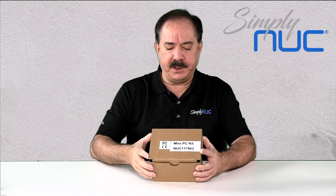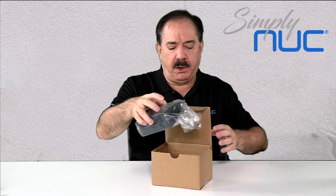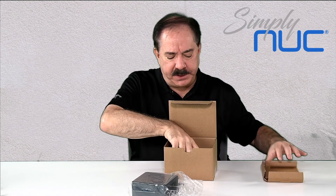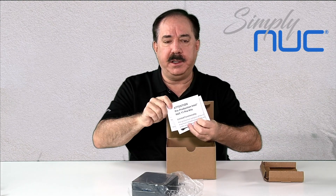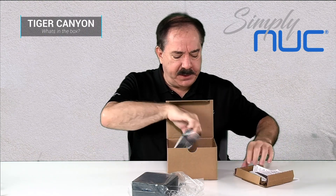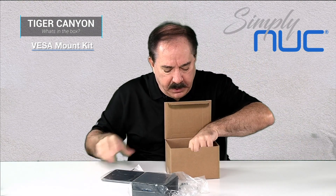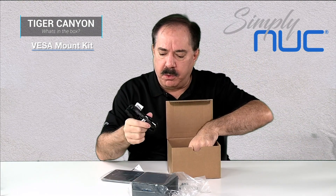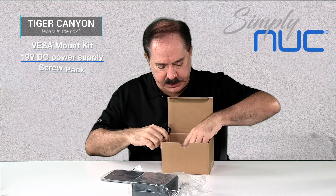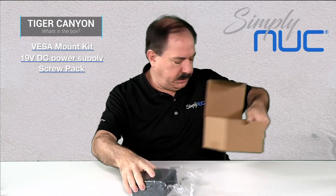Let's take a look at this. This is a prototype and doesn't represent the production packaging at all — the paperwork even says pre-production on it. We have the VESA plate, a US power cord, a power brick, and the screw package for mounting the VESA plate to the NUC.